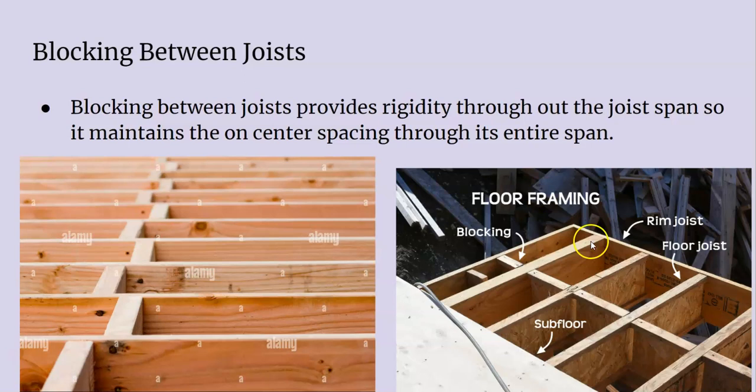First thing we have to ensure is that we have our floor framing all correct. We have everything down — we have our blocking in between our joists. We want to make sure we have this so our on-center spacing is true throughout the framing, so we can set our walls correctly and we know what's underneath so we can attach it to our joists. We have our rim joists on the outside, all our floor joists in the middle, and then our blocking in between.